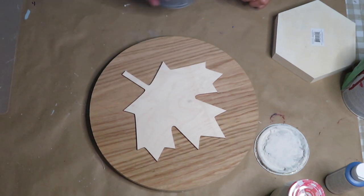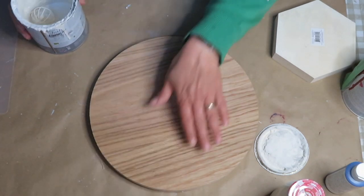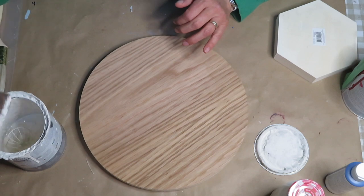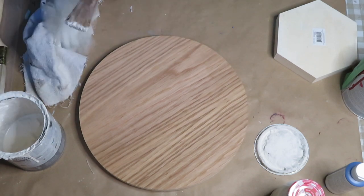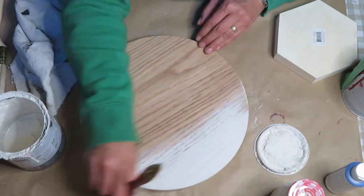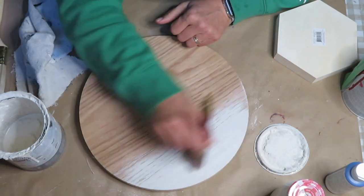Stockade.ca has tons of different crafting supplies — they're local but they ship as well. I'm going to paint this round with some of my Annie Sloan Original. I'm just about done with this paint so I added some water to get whatever's left in the bottom. I'm trying to dry brush the paint, so I'm not saturating the brush too much with paint.